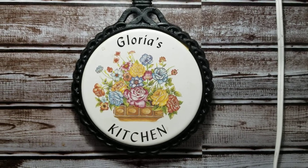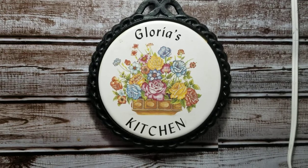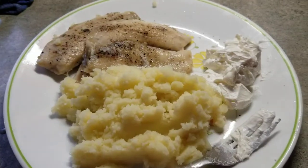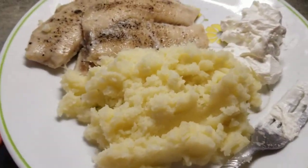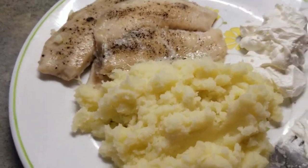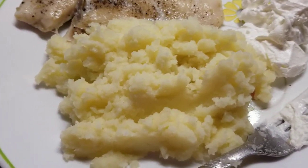Hi everyone, this is Gloria. Welcome back to Tinker Wonderland and as you can see, we are here at Gloria's Kitchen. So right here guys, I just want to share to you my easy quick fix meal for today. And this is a mashed potato.